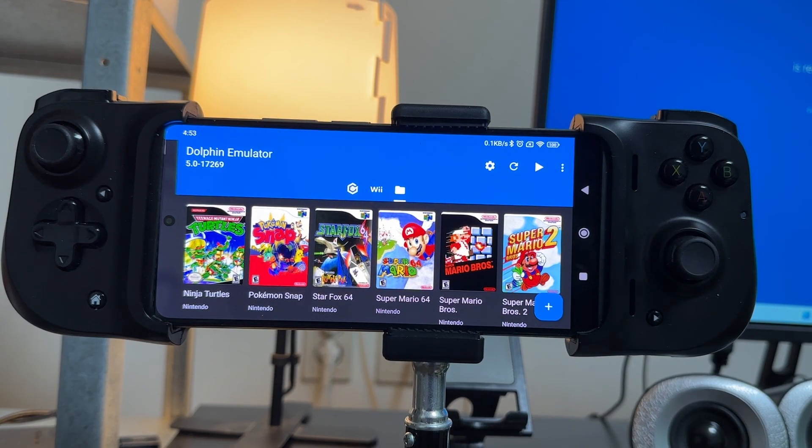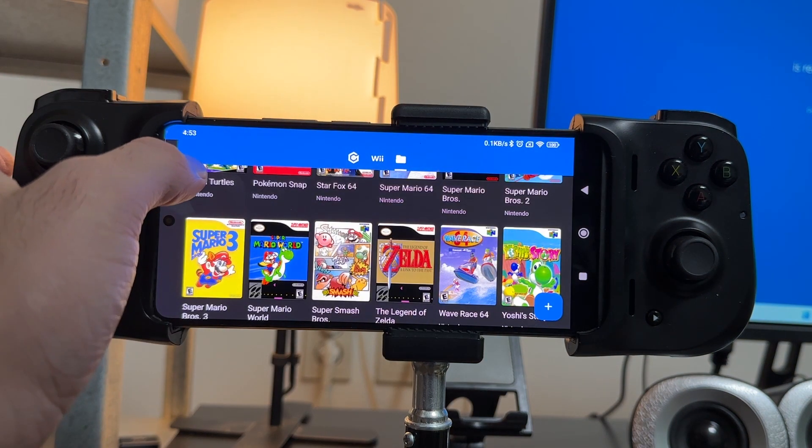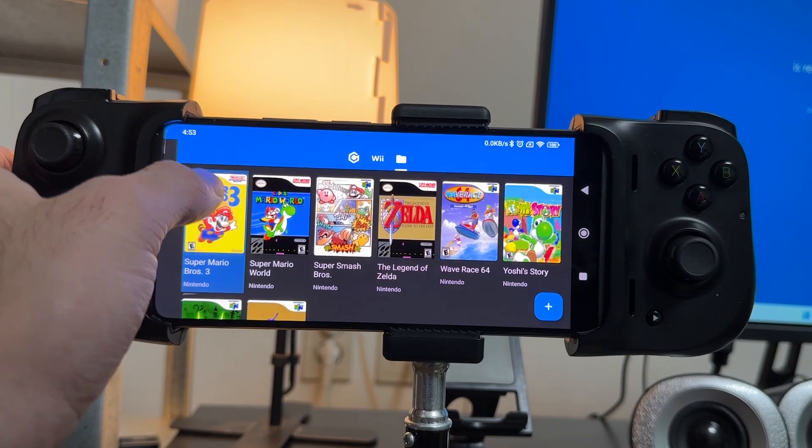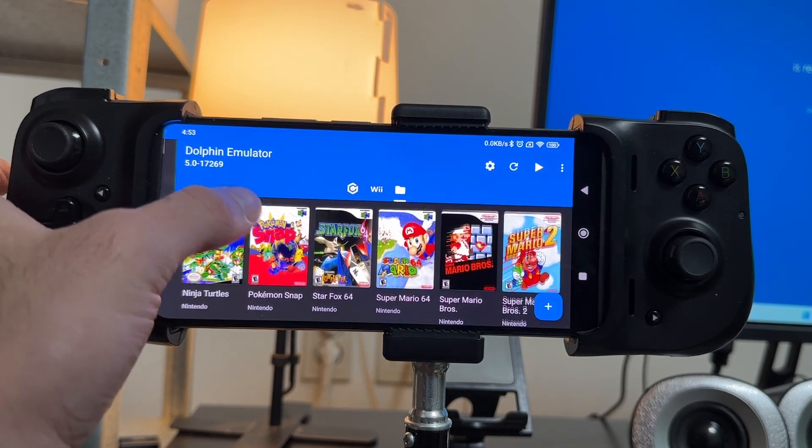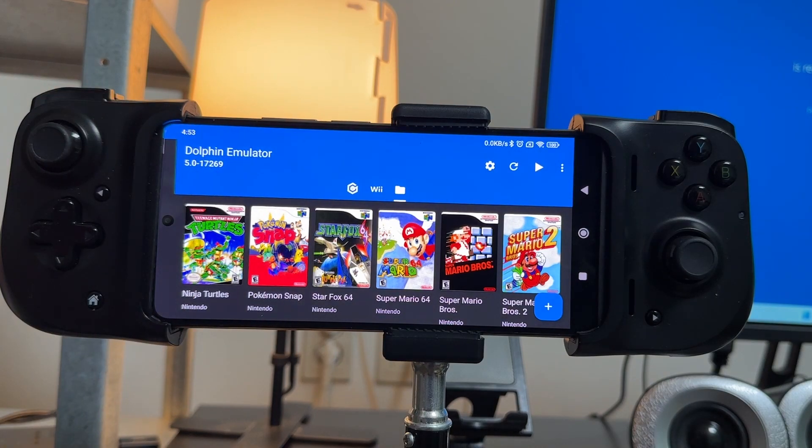So let's take a look at setting up our Wiimote with a classic controller. A classic controller was an attachment to the Nintendo Wiimote which helps you play virtual console games and classic games like Super Mario 64, Ocarina of Time, Legend of Zelda A Link to the Past and things like that. A lot of these games can be played with the GameCube controller as well, so if you've done the GameCube setup, you don't really need to do this.